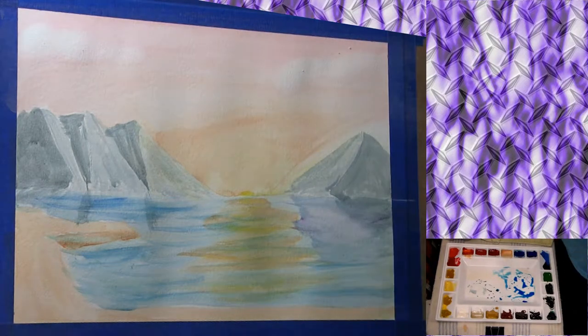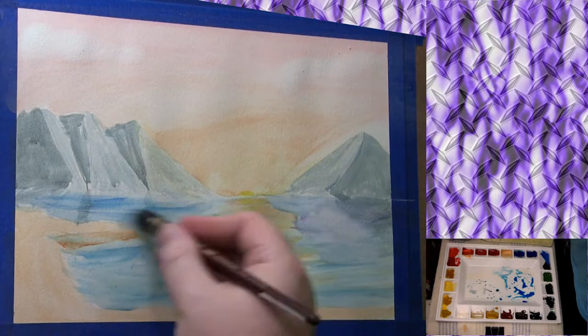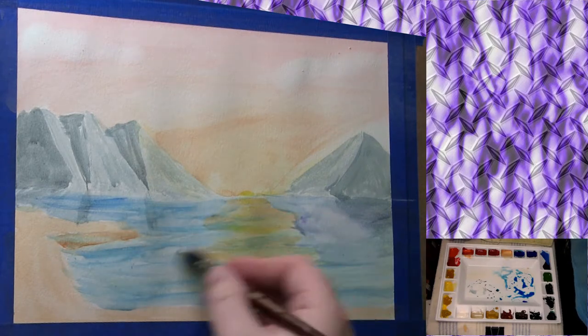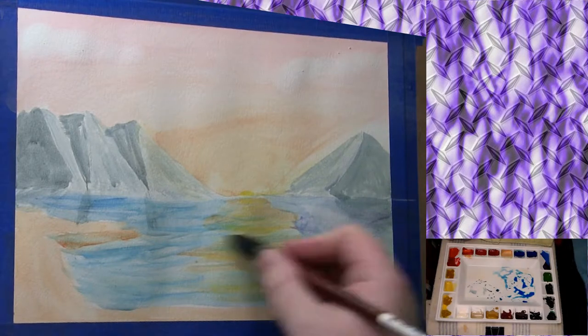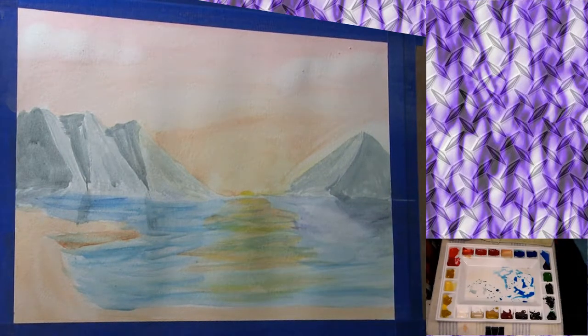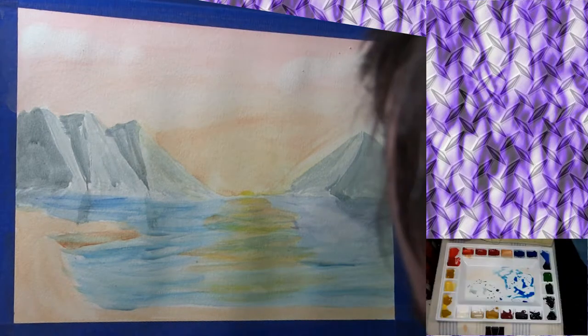I come back in with a really light blue over the purple area and it dulled it down a little bit. I blend that out to where it doesn't look like a pool of it. That is the Princeton Neptune quill brush and I absolutely love that thing — it's an amazing brush.